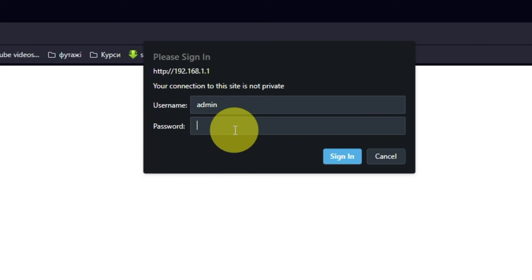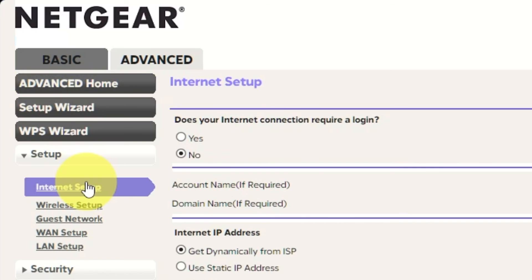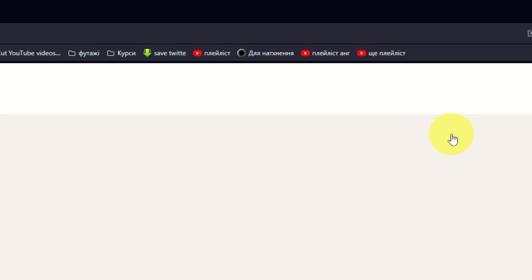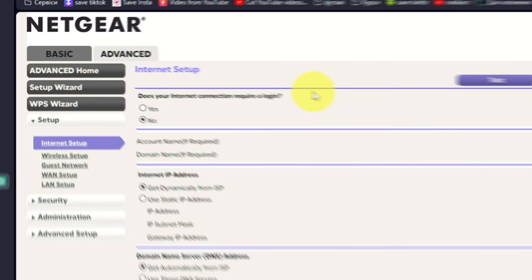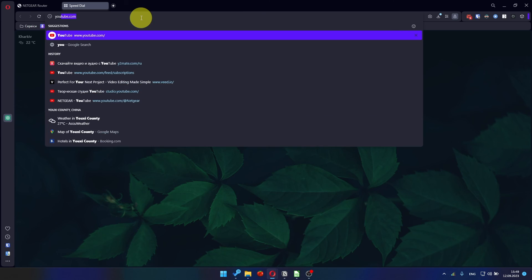Then log into the router control panel again. Go to Advanced, Setup, Internet Setup, and choose Use Computer MAC address. Click the Apply button, and then reboot the router again. After a few minutes, please check your internet connection.